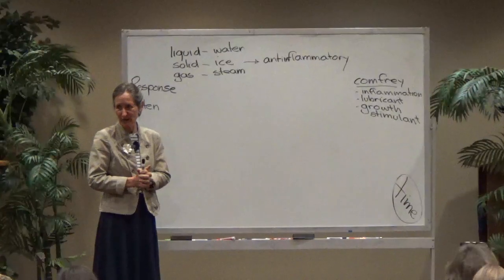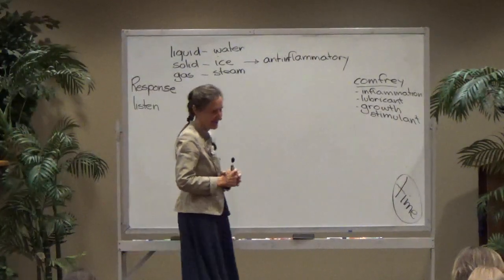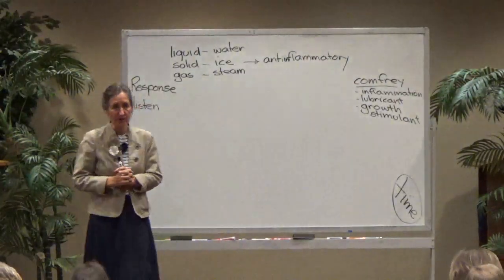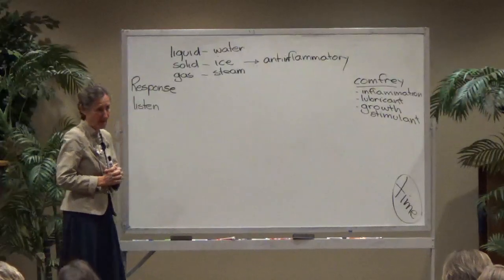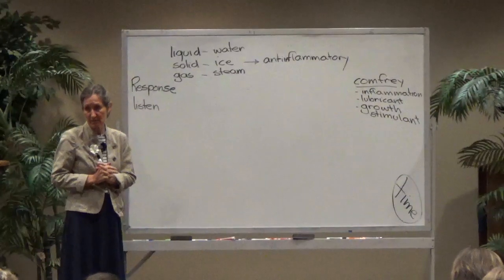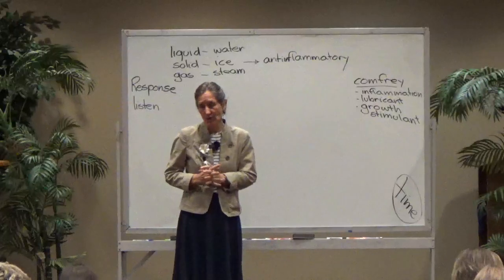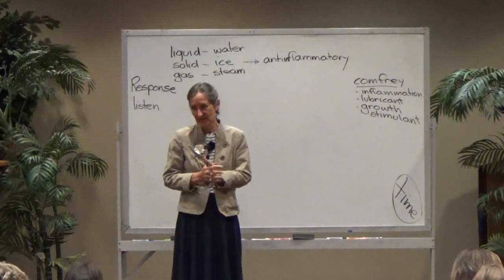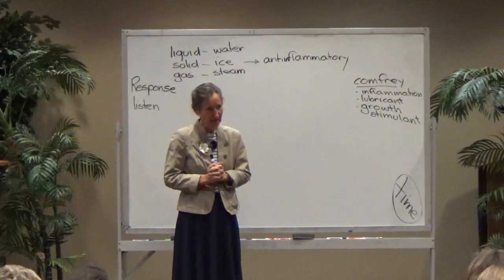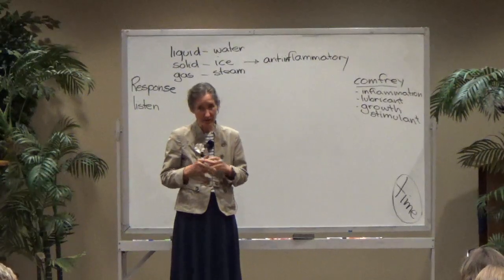We move into our second class on hydrotherapy. In this class we're going to be looking more at the use of water. The treatments I want to look at now are very simple treatments that you can use at home. One that we use a lot for headaches at Misty Mountain Health Retreat is a hot foot bath, especially when we get people coming off coffee.